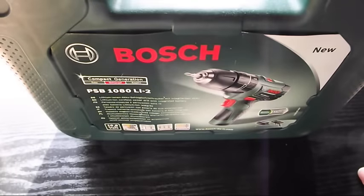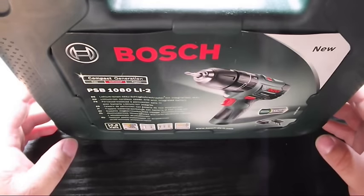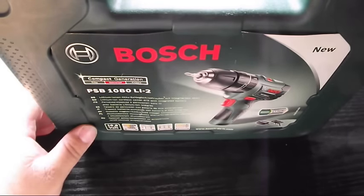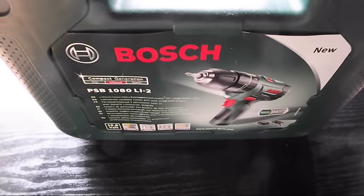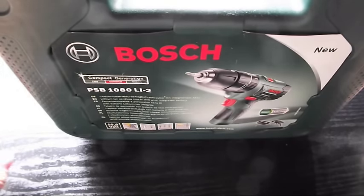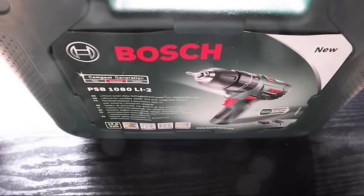Here we have the Bosch PSB1080 Li2, the small screwdriver come compact drill also made by Bosch. I've had this for some time now, use it on more or less a day to day basis and I think it's an absolute godsend. I use it on a day to day basis because you can use it for so many little jobs, big jobs, anything you'd like pretty much if you do any sort of DIY.